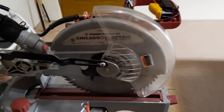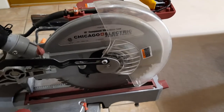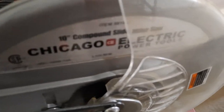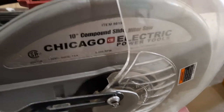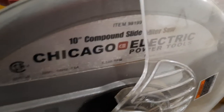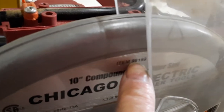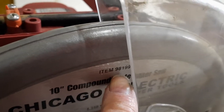This is my Chicago Electric 10-inch compound sliding miter saw. The item number is 98199.